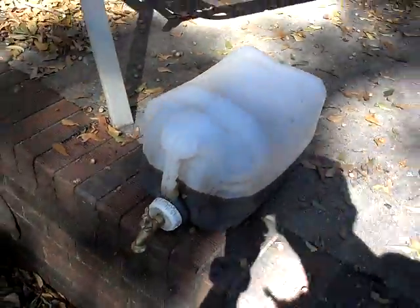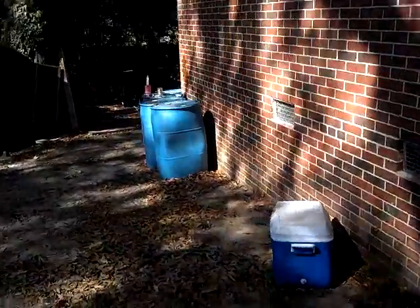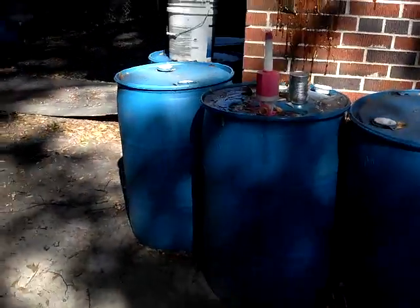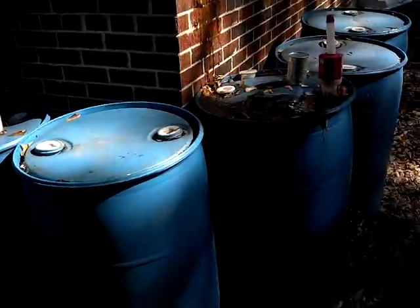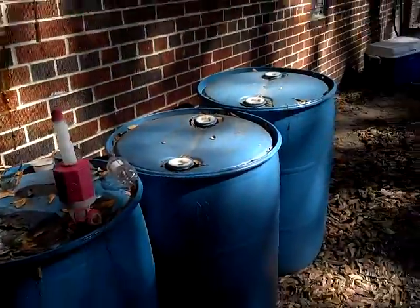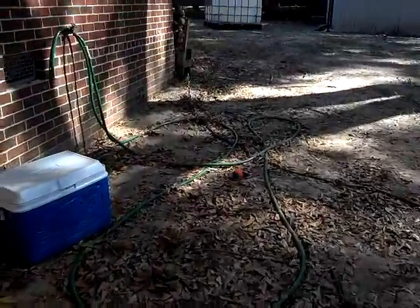I've got a whole bunch — you can see I've got some here. There are three drums right there, and then I've got three more, and all of these are full. As you can see, my son made a mess — so don't let kids play with it. Anyway, thanks for watching, leave comments, thank you.